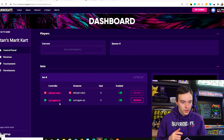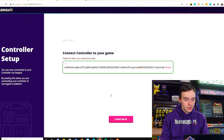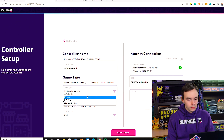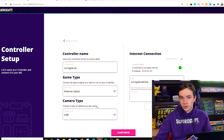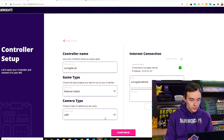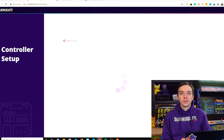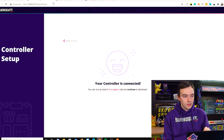Now that the Raspberry Pi has booted, we go to our game dashboard and open the robot configuration, then press continue to start setting up the Nintendo Switch template. In the game type, select Nintendo Switch. Since we are using a USB capture card, select USB as the camera type, then press continue. As you can see, the controller is connected, which means the game is set correctly.